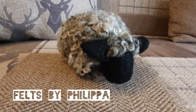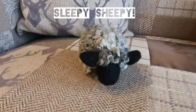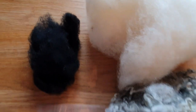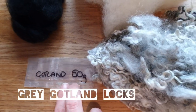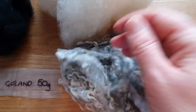Hey felters, welcome! Today in this video we're going to do this super easy sleepy sheepy. I'll show you what you need: a white carded wool, a black wool, and any locks — I'm using grey Gotland locks, which you can find on Etsy, but you can use any locks or any wool on top that you want.